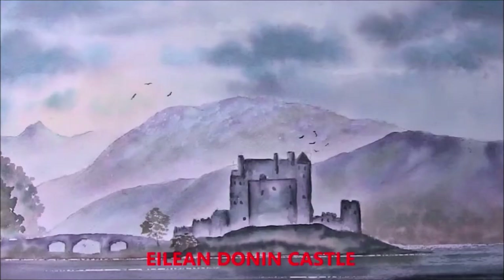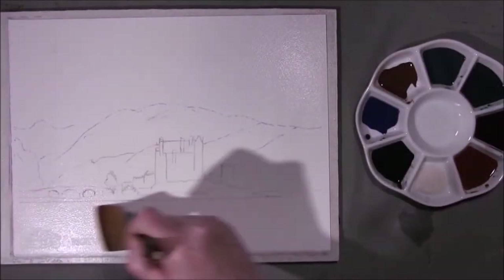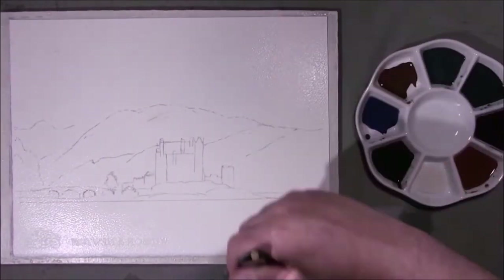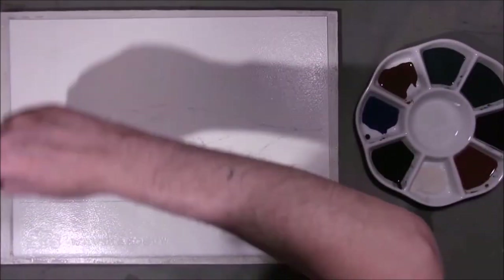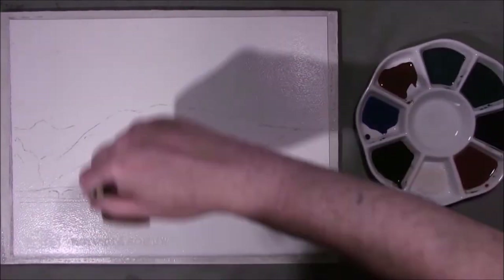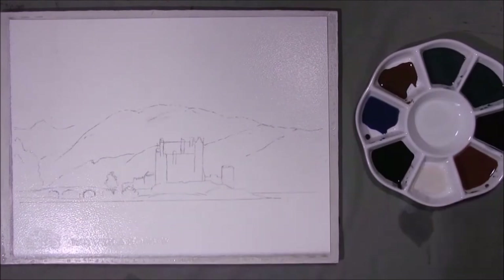Hi I'm Colleen and welcome to How to Paint Watercolors. So if you're ready we'll get started and we'll paint this one. Hello YouTubers and welcome to How to Paint Watercolors with me Colleen. I've painted one similar to this before — it's Eileen Dunnan Castle. I thought I'd like to maybe try and do a little bit more with it. I don't often paint things twice but I'm going to try and do a different version of this, with different colours.